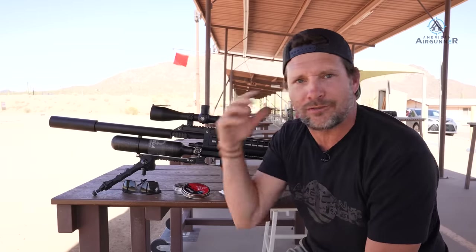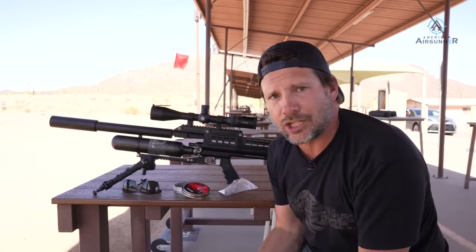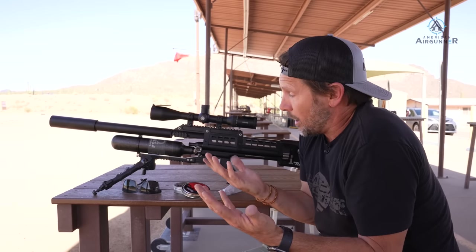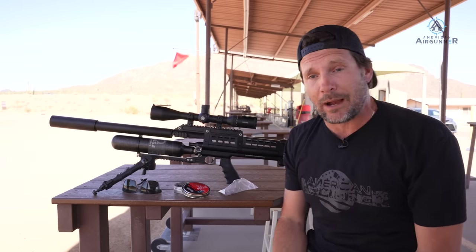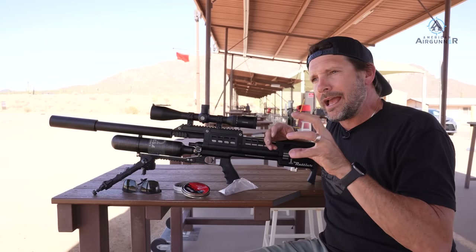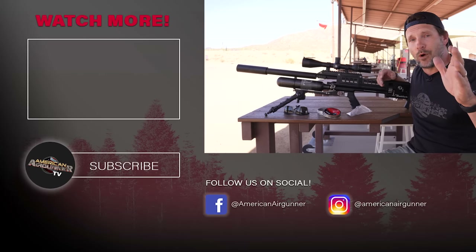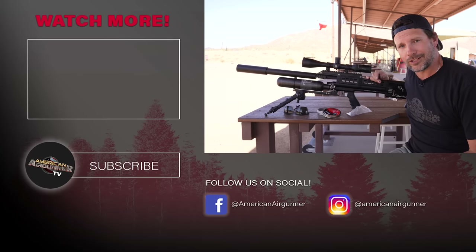Beat that — three or four shots maybe. Here's the beauty: that was with pellets. This gun is absolutely amazing — powerful, semi-auto, fast, shoots slugs and pellets, looks awesome, and you can make the adjustments you want. If you're looking for a great hunting gun with serious firepower, the Western Air Guns Rattler is it. Find more info at americanairgunner.com. They're a new sponsor — say hello, get to know them. There may be a special giveaway coming up, so stay with us on all our social media channels. Thanks for watching.